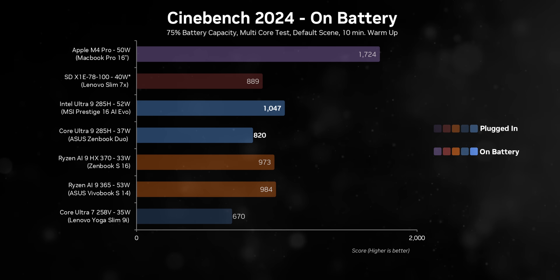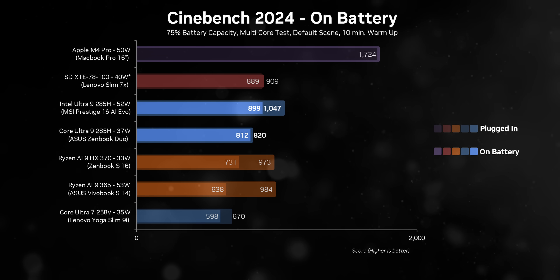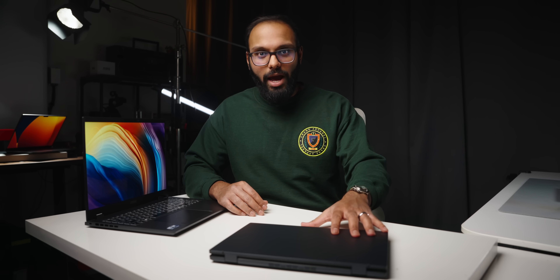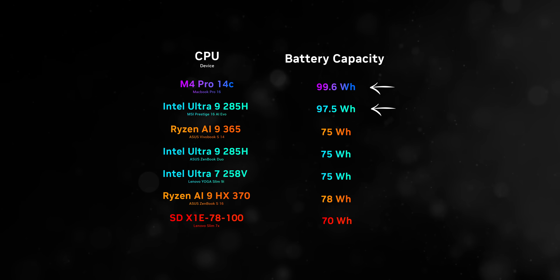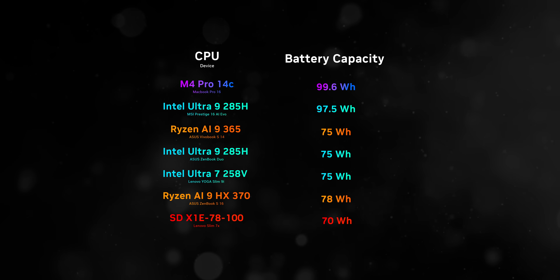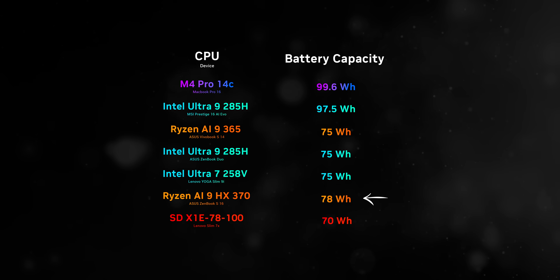The M4 Pro has been incredibly solid throughout, handling performance demands without breaking a sweat. When it comes to battery life, comparing capacities across different devices can be tricky as they vary based on form factors. The MSI Prestige 16 Evo and the MacBook Pro 16 both feature batteries over 95Wh, while the rest of the lineup generally falls within the 70 to 75Wh range, except for the ZenBook S16 which features a 78Wh battery.